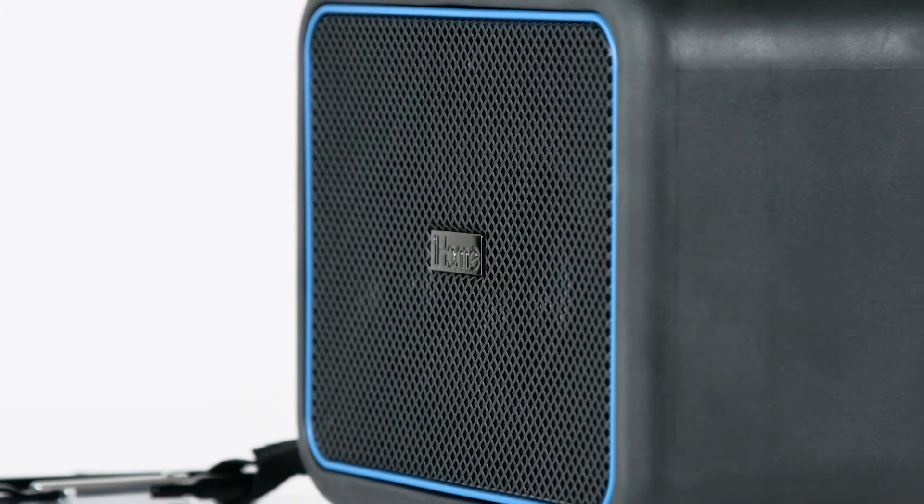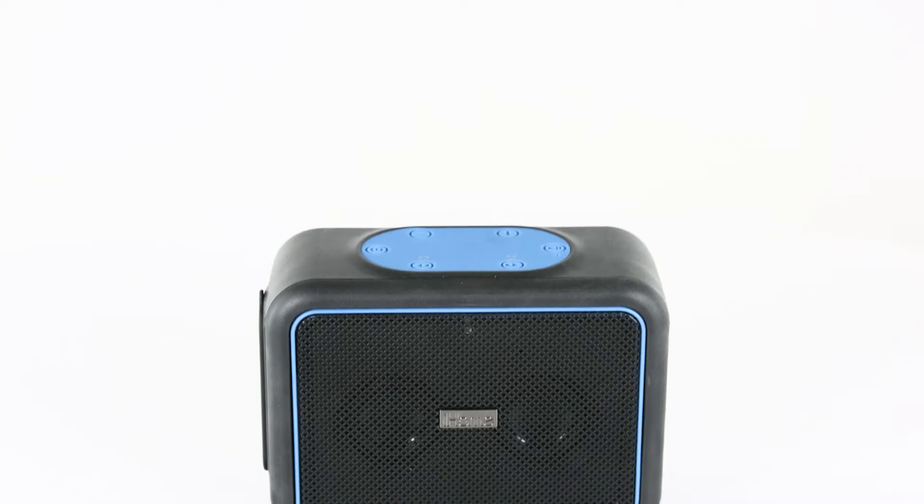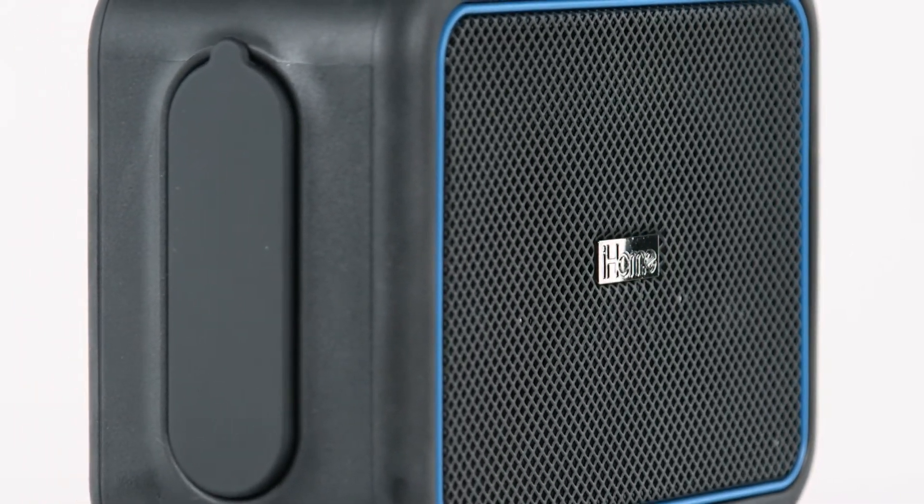Featuring Bluetooth technology, you can easily stream your favorite tunes anytime, anywhere. The weather-tough speaker also features a rechargeable battery, so you can enjoy your music for up to 8 hours.